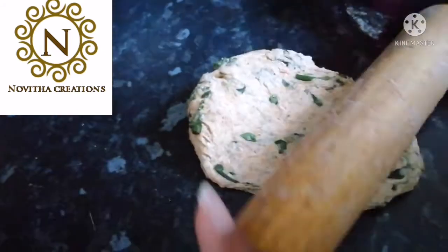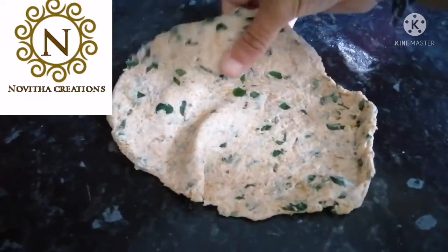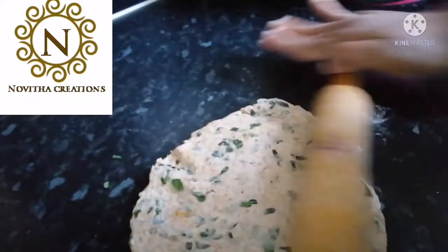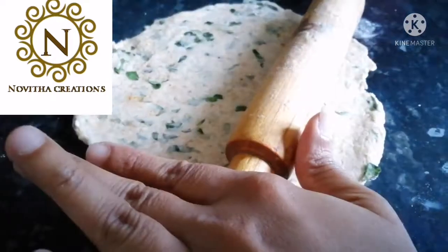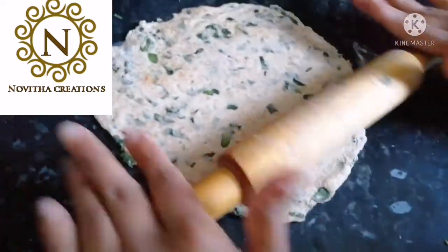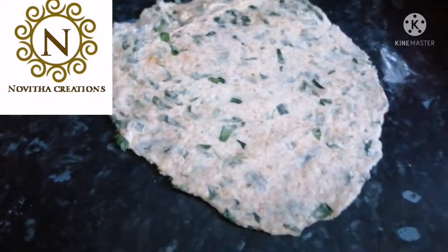After 5 minutes, we need to take this dough and we need to roll it. You need to roll it round or square, as you like.